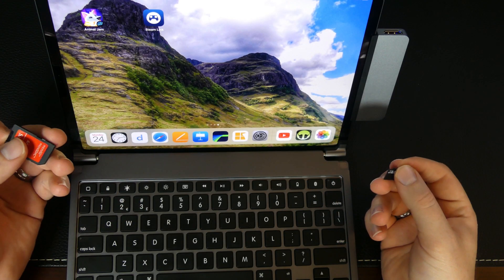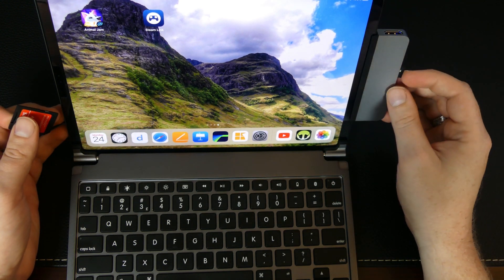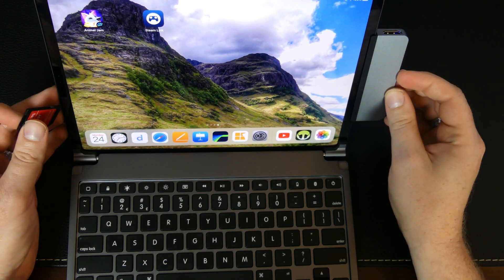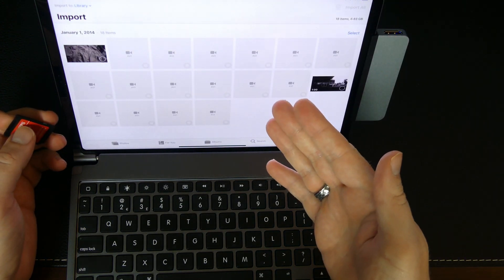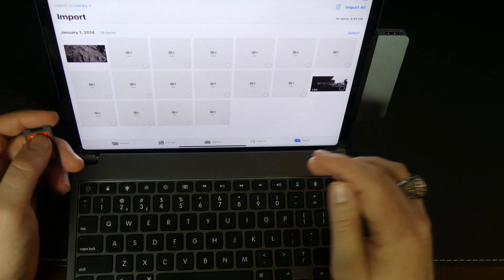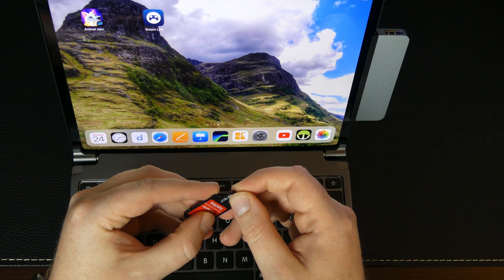So like any other dongle, we have a micro SD card here. As soon as we pop it in the slot - it does have a nice satisfying click to let you know that it's inserted - it goes right away to the photos import screen, just like you'd expect it to do. We can pop that out, and that works with full-size SD cards as well.